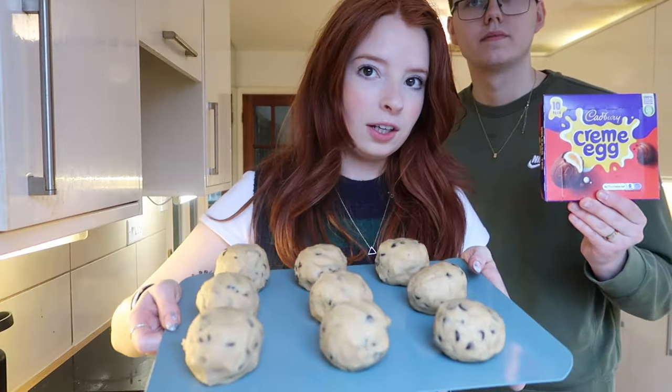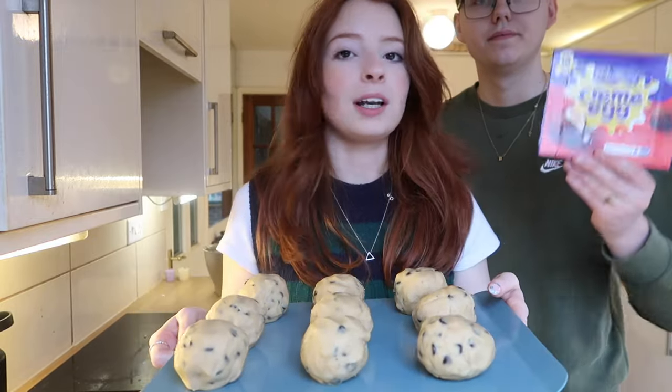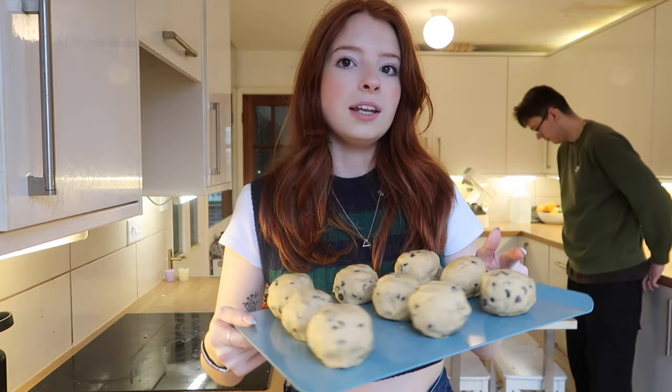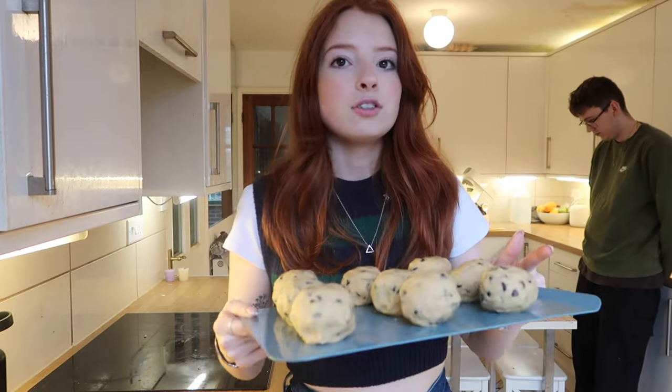Here are our nine cookies. We've got an extra crème egg left over. Tanya said the longer in the fridge the better, so we're going to put eight in the fridge and save them for actual Easter. We want to try one today because that's very important, so we're going to bake this one. Right, I'll see you in about an hour!